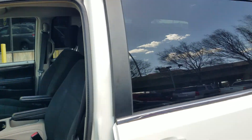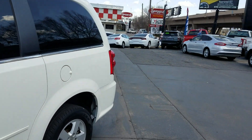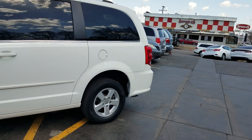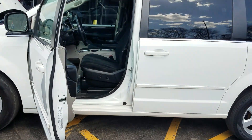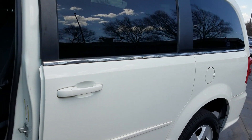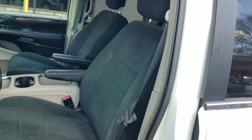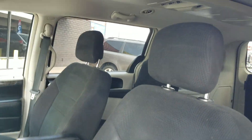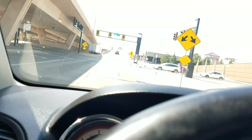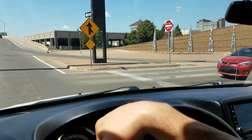I demand a Carfax report. Get online and find out who you're buying from. I also demand a warranty — our van comes with a 90-day, 3,000-mile drivetrain plus warranty, good at any shop in the country. The conversion also comes with a three-year unlimited-mile warranty. Our competition will probably tell you they have a three-year, 36,000-mile conversion warranty. If their warranty stops at 36,000 miles and ours is unlimited, you tell me who has the better-built conversion. And finally, look up your seller's reviews — people lose their life savings every day getting scammed online.